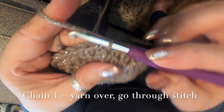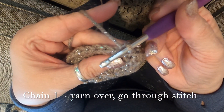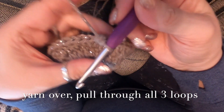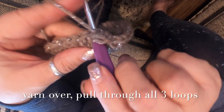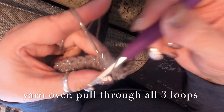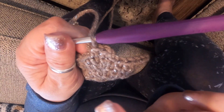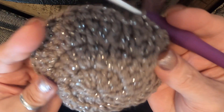Round four is just half double crochet all the way around. Chain one, yarn over, go through your stitch, pull through, go through all three — that's a half double crochet. Yarn over, go through your stitch, pull through, yarn over, go through all three. We're going to do that all the way around until round four is done.